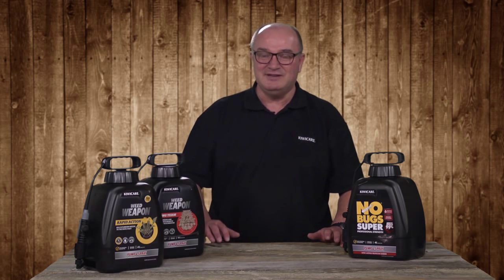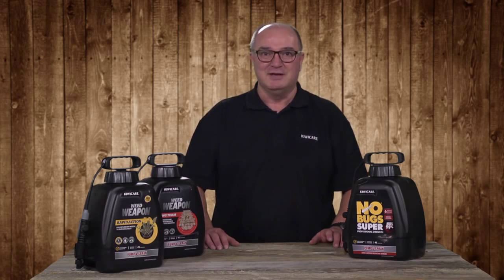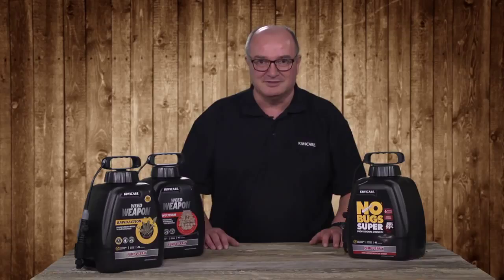To learn how to refill your pump and spray unit, watch our video on how to mix and dilute KiwiCare concentrated products.